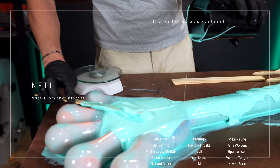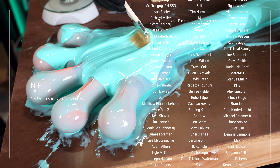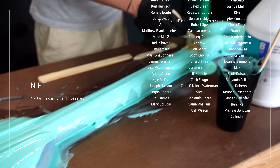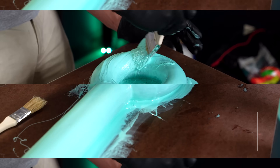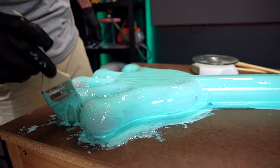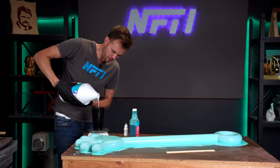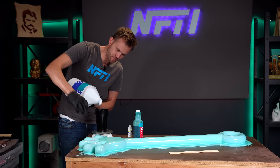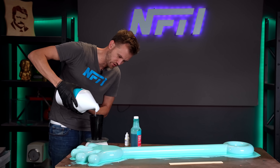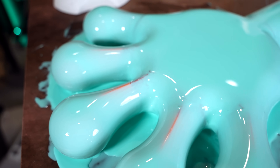A special thank you shout out to all of my incredible Patreon supporters — you guys are amazing. If you'd like to join in supporting this channel, check the Patreon link below. I am doing a third coat, and this one is going to have a thickening agent in it to make it so it can stay on the high ridges a little bit better, which also means it's not going to spread quite as well and I have to do a little bit more.